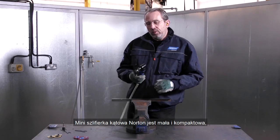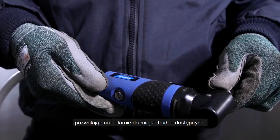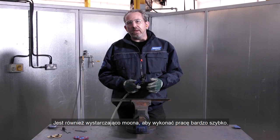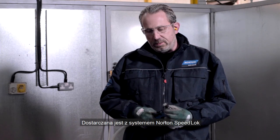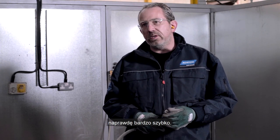Today I'm going to show you how to use the Norton Mini Grinder to prepare steel for paint or other coatings in just two steps. The Norton Mini Angle Grinder is small, compact, allowing us to access difficult to reach areas. It's also powerful enough to get the job done very quickly. It also comes with the Norton Speed Lock system, enabling us to change our products really, really quickly.